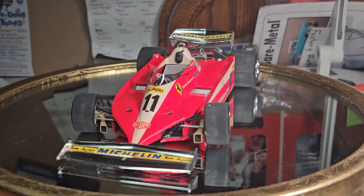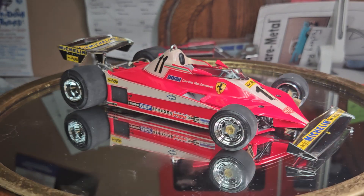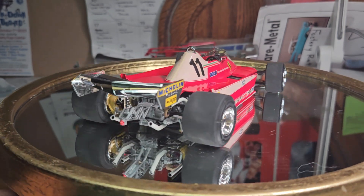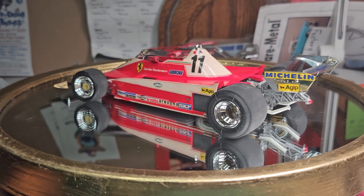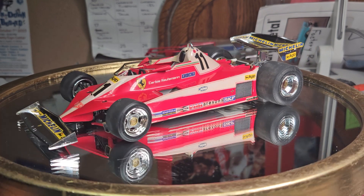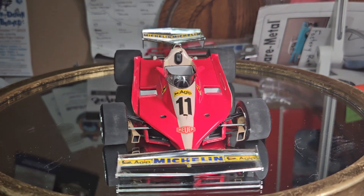I was living in Waco at the time. There was a hobby store going out of business — last weekend they were in business, everything was half off, and I kind of took advantage of that. I didn't have any 1/20th scale cars or any Formula One cars at the time, so I just got this one.